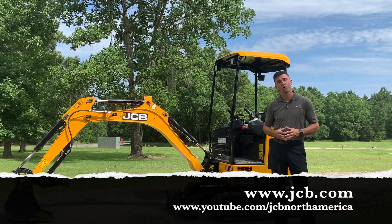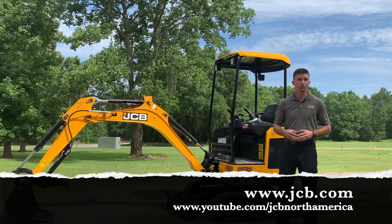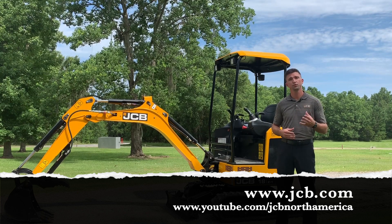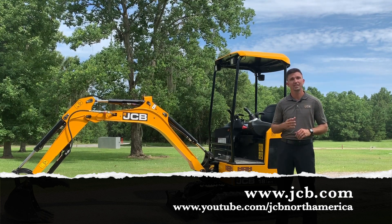I hope this video has been informative. To learn more about our machines, you can visit us at JCB.com. Or to check out more videos, you can visit youtube.com/JCBNorthAmerica.